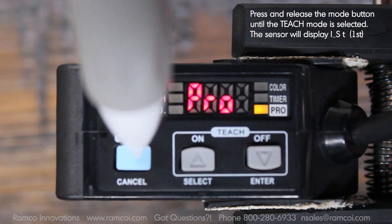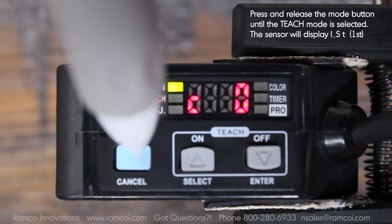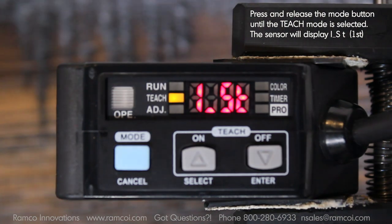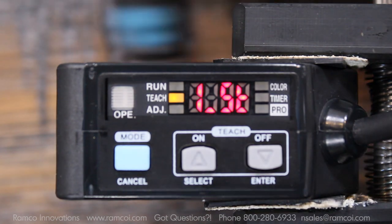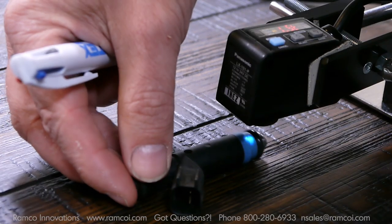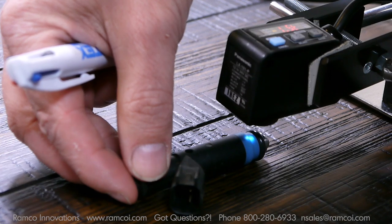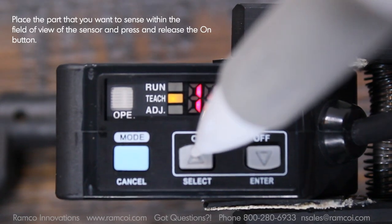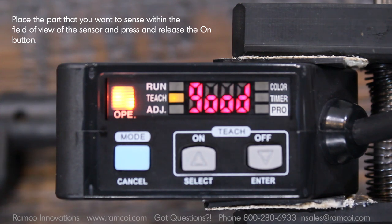Press and release the mode button until the teach mode is selected. Next I'm going to place the part that I want to sense within the field of view of the sensor and press and release the on button. If the setting is accepted the sensor will display good and notice that the output light turns on.